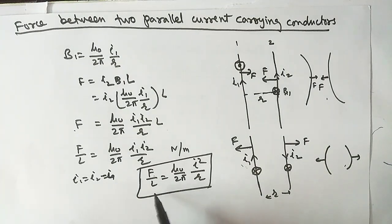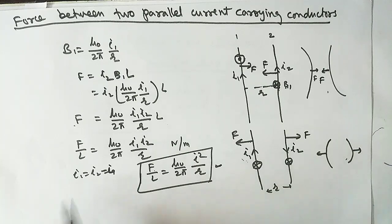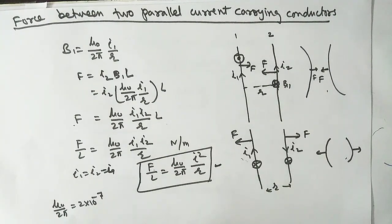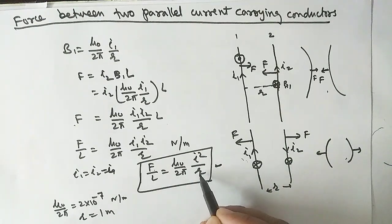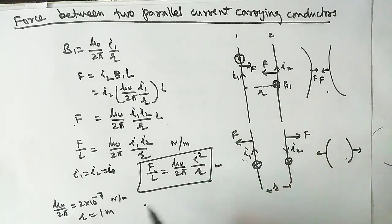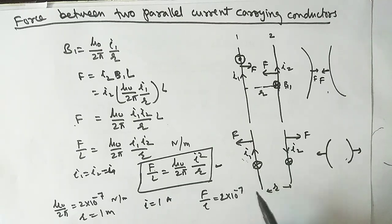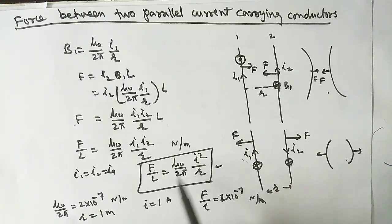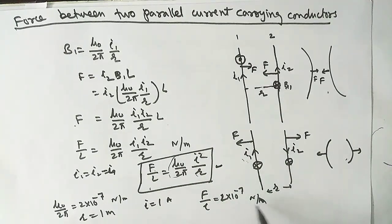Using this formula, we can define 1 ampere of current. We know that μ₀/2π = 2 × 10⁻⁷ N/m. If we take r = 1 meter and I = 1 ampere, then F/L = 2 × 10⁻⁷ × 1 × 1 / 1 = 2 × 10⁻⁷ newton per meter.